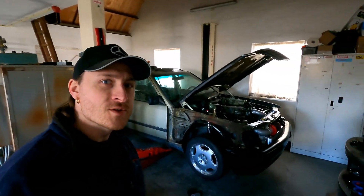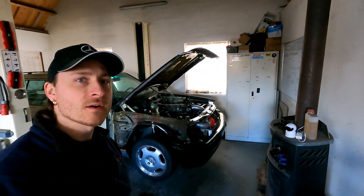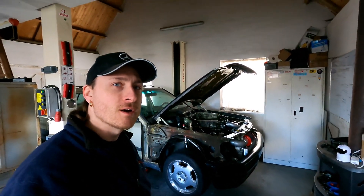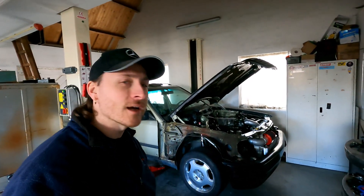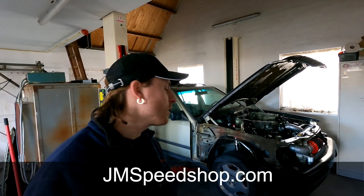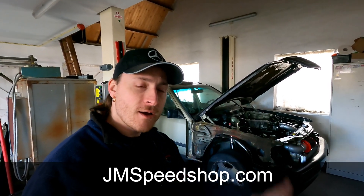Hello everybody, welcome to a new video of JamespeedShop. So V8 Turbo project W124 - if you are new to the channel, from the logo in the right corner you can see a full playlist of that project and other reviews and projects I have done before. Don't forget to subscribe and put a thumbs up - it's good for the algorithm.